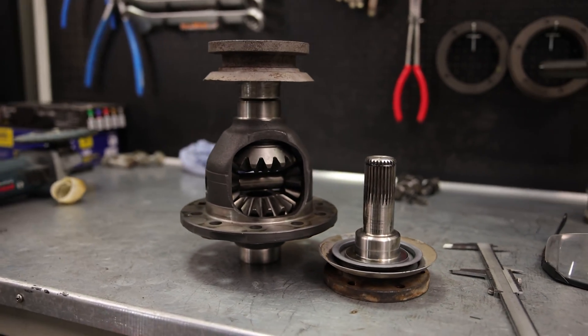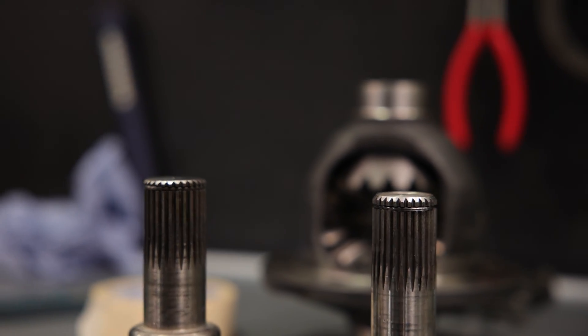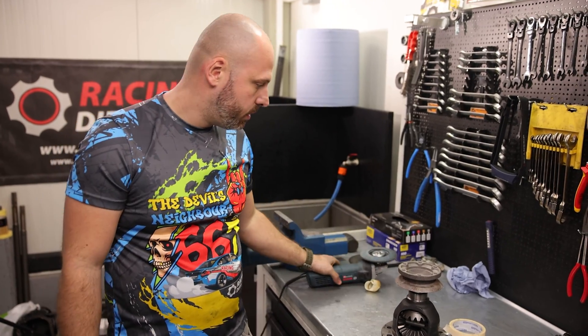As you can see, it is quite an easy procedure which can be done in the home garage using only a hand grinder and some tape. See you in the next video.